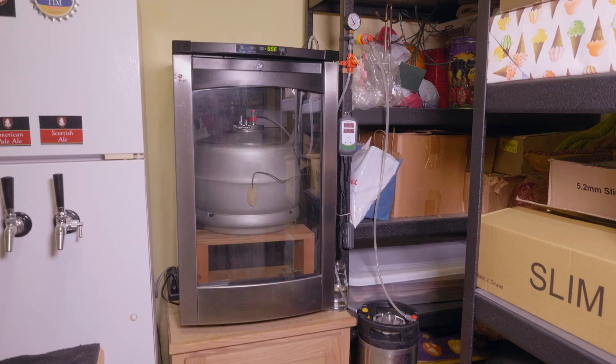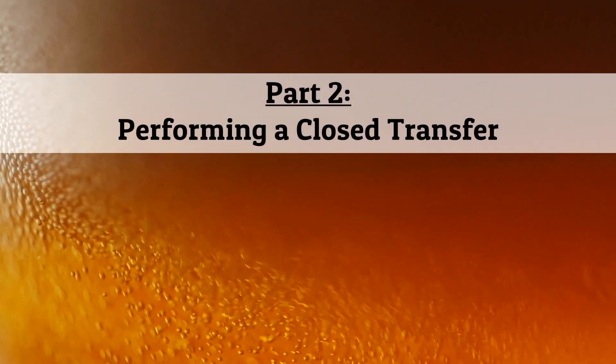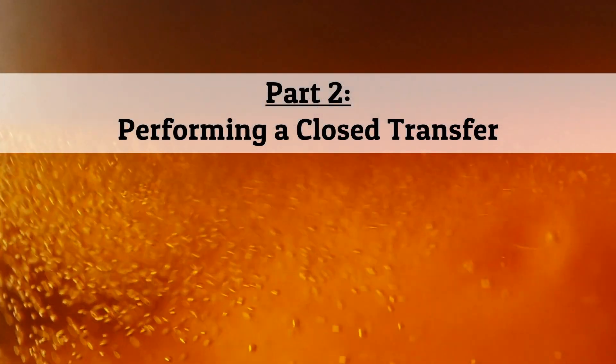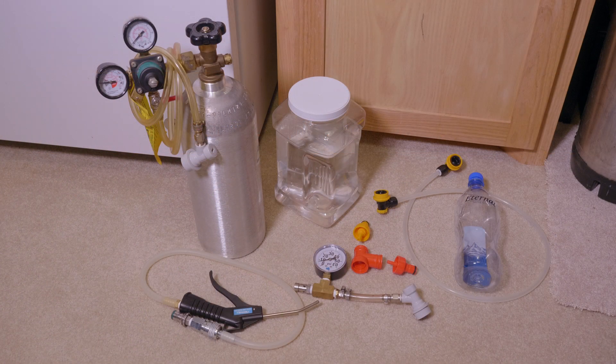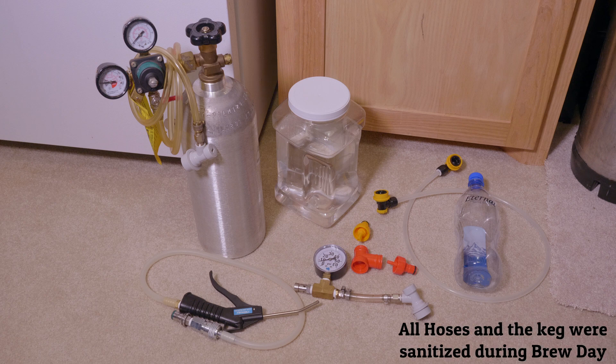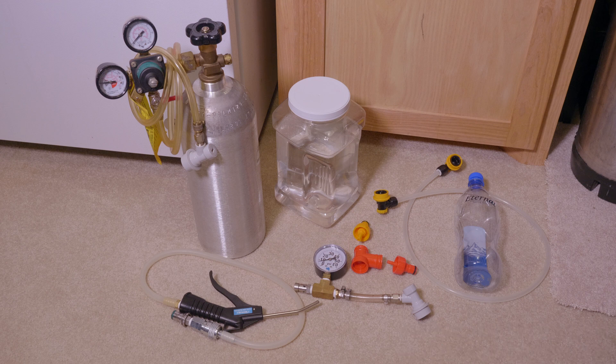So that's the setup. Let's move on to actually performing a pressure transfer. Here are all the items I use for the transfer: starting with the spunding valve, the T and its two connectors for the gas and the liquid, some EVA barrier tubing with liquid posts on each side, a one liter bottle, some Star San, a CO2 tank, and an air blower which I'll talk about in a little bit.